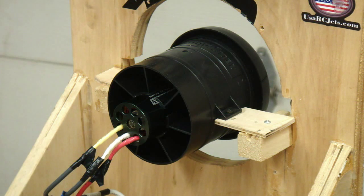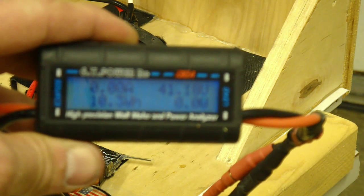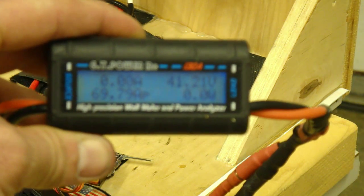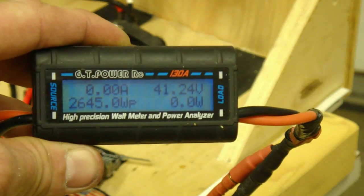Real nice and smooth. Let's see what the meter says — 2,600 watts. Let's take a look here... 69 amps. 2,600 watts.